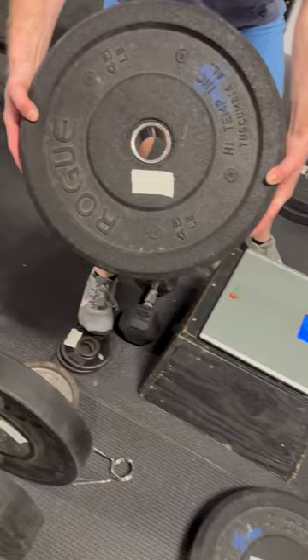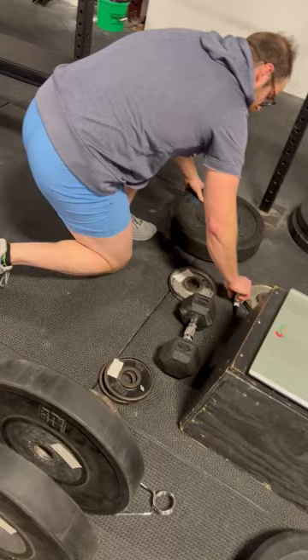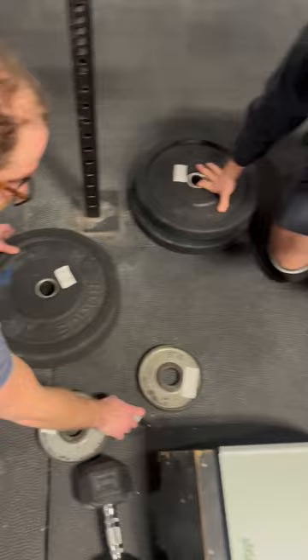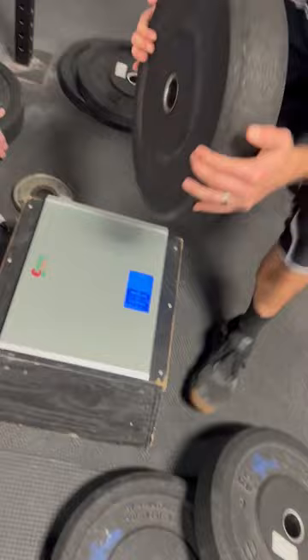45 pound plate. Now you. Now I'm going to initial. We'll put 45 on there. That one's good. Grab our next one. Just do all the 45s first, and then we'll both stay for the plate.